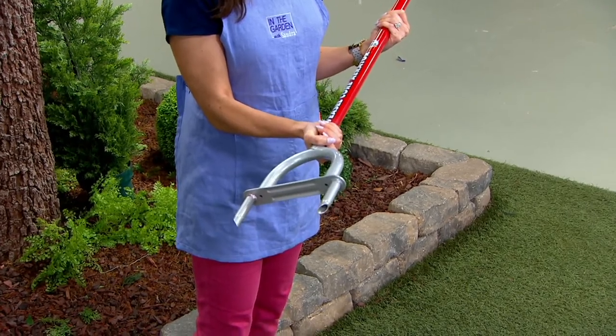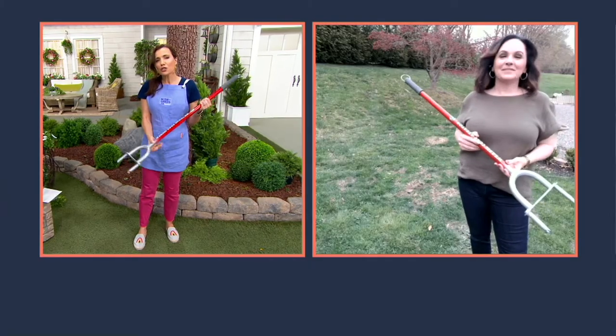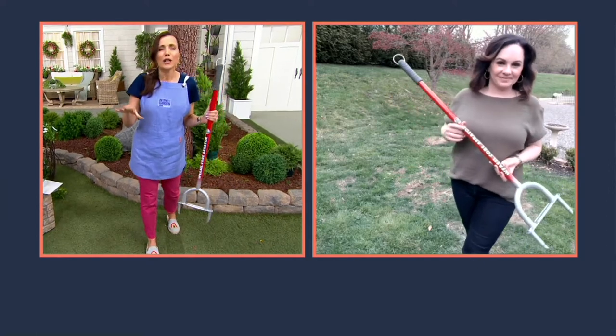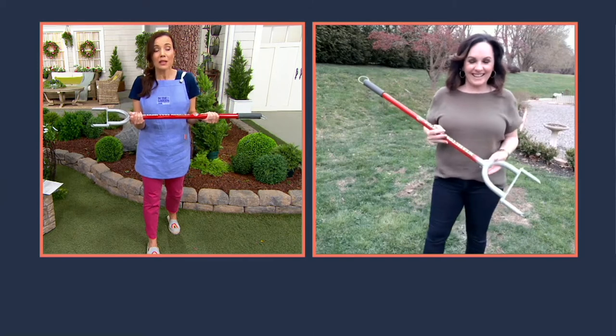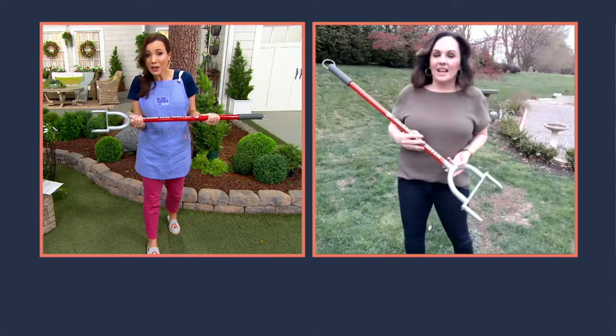I want to say hello to Janine Farillo, who joins us with all kinds of great innovative stuff. It's so hard to get the grass to grow and for grass that maybe doesn't look like you want it to look. And for so many people, this can be the easiest fix — it's just not getting enough air.